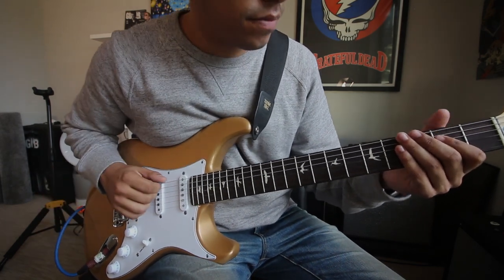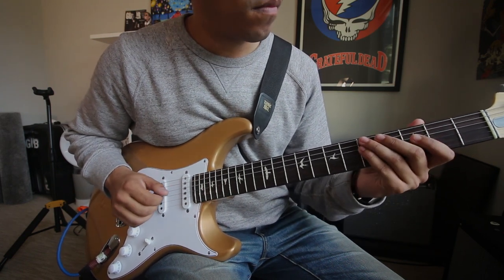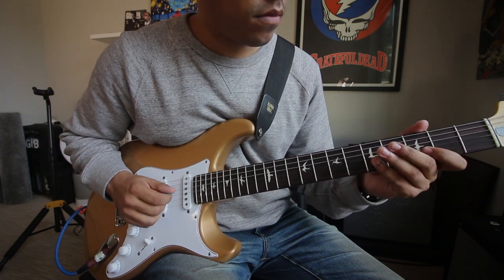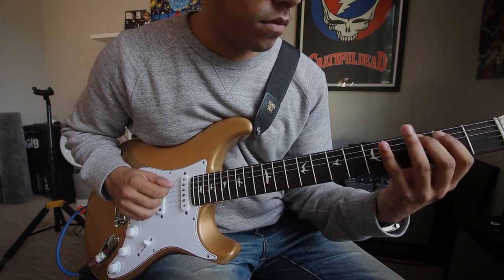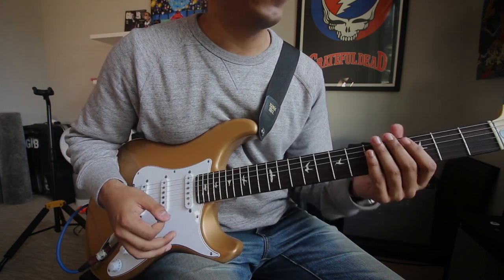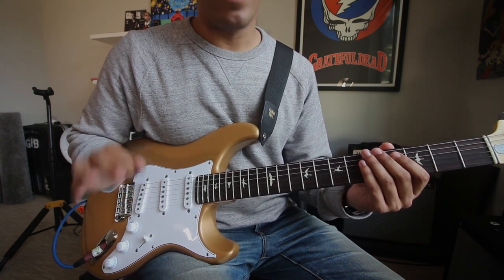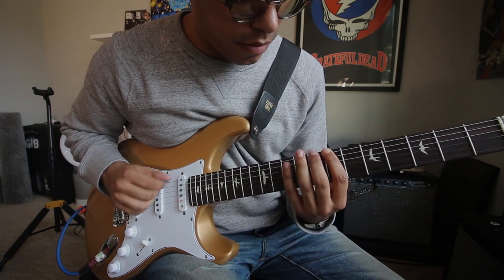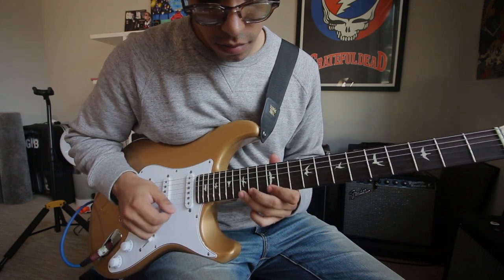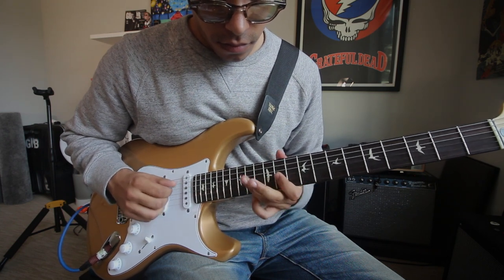First up, scales. It doesn't have to be slow, it doesn't have to be fast — at a comfortable speed for you — but still no excess noise.